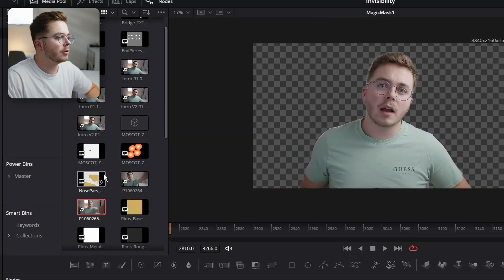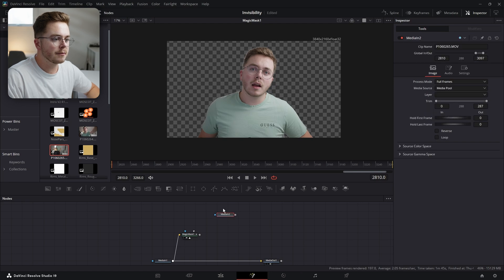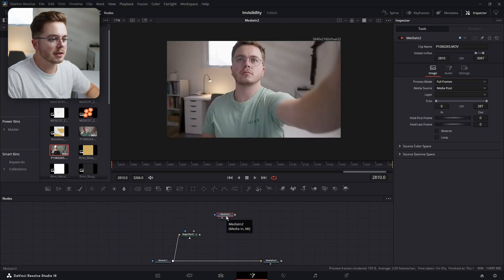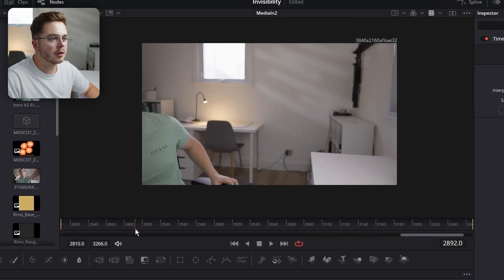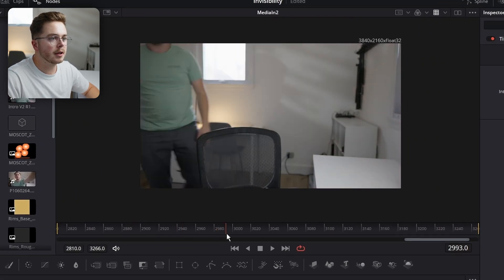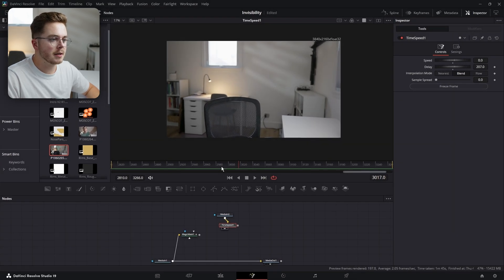Now let's go into our media pool and grab our clean plate, which is this clip right here. I need to freeze the frame — that's the clean plate. So I'm just going to press 2 on my keyboard to view it. I'm going to open a Time Speed node, go forward until I'm completely out of the frame, and just hit Freeze Frame. Now this Time Speed is a frozen frame and it's perfectly in plate.